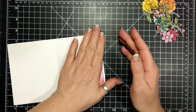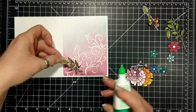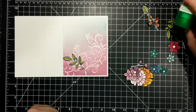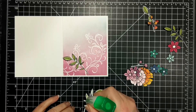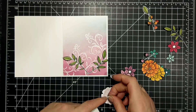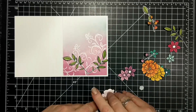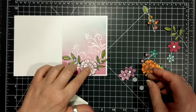I'm using Tombow because I'm out of Fast Fuse, so I had to use some Tombow to adhere that front panel to my thick Whisper White card base. And then can you imagine — I fussy cut all of this. Like the branches and everything. It's crazy. Now I'm taking two dimensionals and I'm layering up that pink flower right in the center.